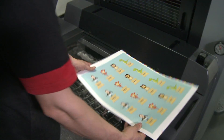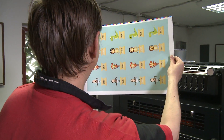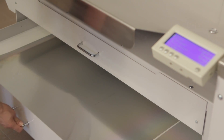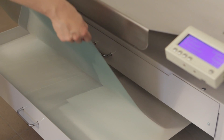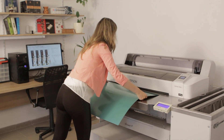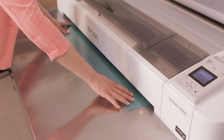Despite huge investments in brand new presses, many customers have chosen our system over laser systems. With a small footprint of about 2 by 1.5 metres that fits into a small pre-press office, the system is able to handle plates of up to 914 millimetres width.